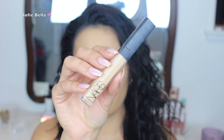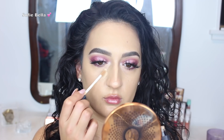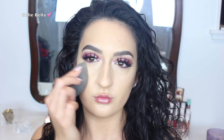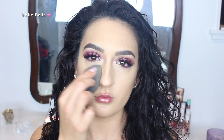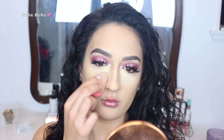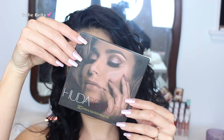Then I went in with the NARS Natural Radiant Concealer in the shade Custard. I put that underneath my eyes, down the bridge of my nose, on my chin, and a little bit on my forehead — just all the areas on the center parts of my face that we want to highlight. Then I went in with my damp beauty sponge to blend that all out. And then to set that all in place, I baked underneath my eyes and on the bridge of my nose with my Maybelline Loose Powder.